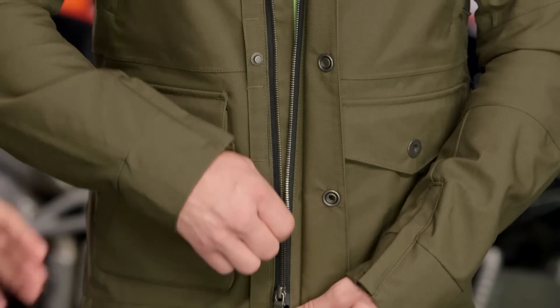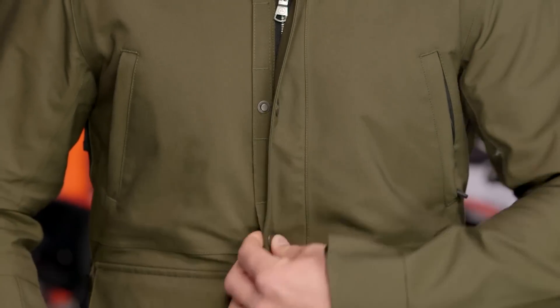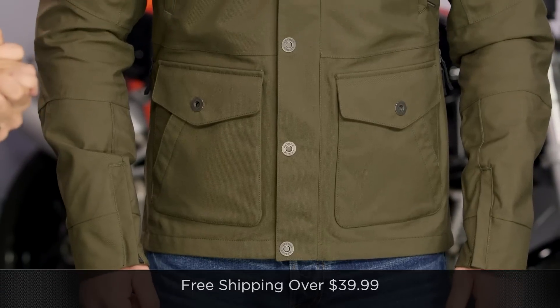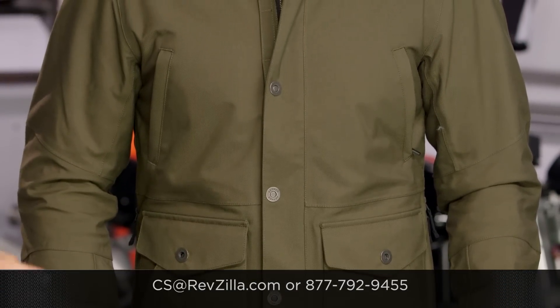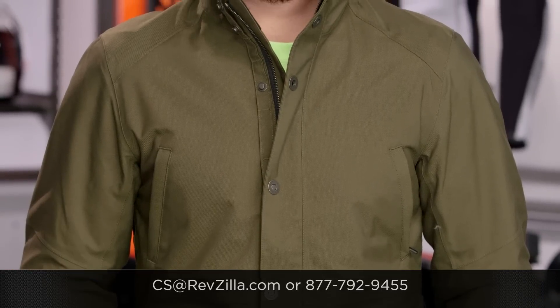The next step in your journey is to click right here, visit RevZilla.com, and read other rider reviews of the Aether Skyline. In the line, you can also get a non-waterproof jacket that feels similar — that's called the Loop — and there's the Expedition jacket which is super high end. You're investing here, but it's style and premium protection married together. We ship free over 39 bucks. If you want to talk to a gear geek, see us at RevZilla.com or call 877-792-9455. Thanks for watching — I'm Anthony, subscribe to us on YouTube, and we'll see you next time.